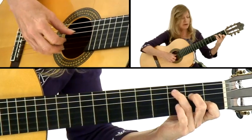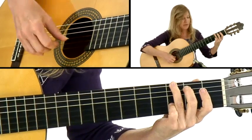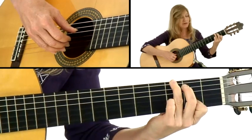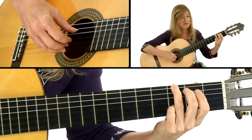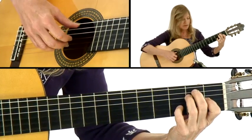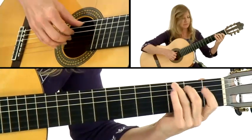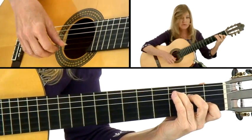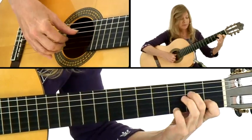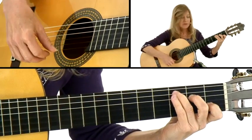Then we're back to C with the pinky on top. All the rest of the melody notes are right there — D with the pinky on the second string. We've got a shimmy underneath, one fret underneath to the C sharp and back — E, F, G. The melodies are right there in the chords.